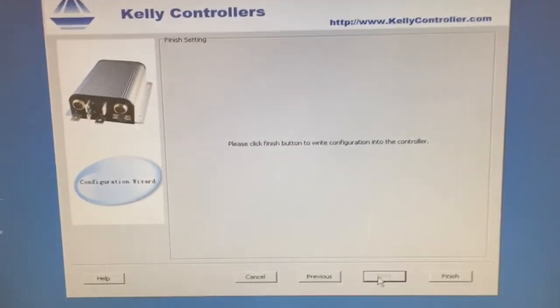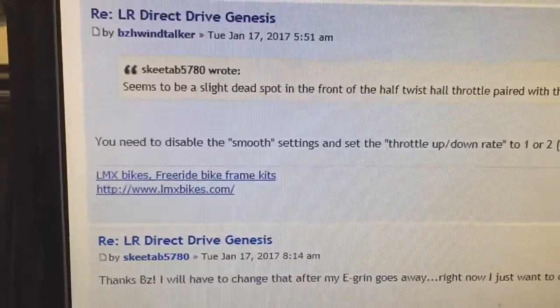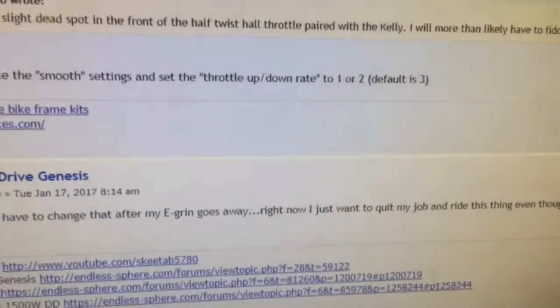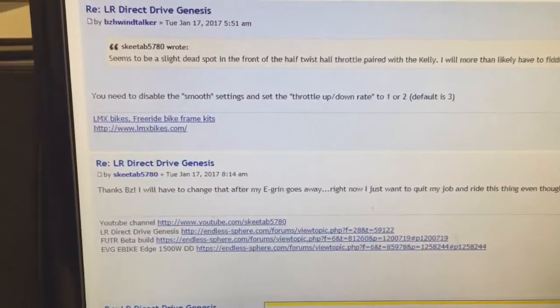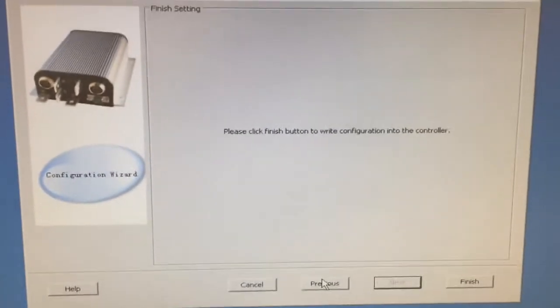It seems I got all the way to the end of my setup and I did not see a smooth setting to disable. I saw the throttle up/down rate, which I put to 1 instead of 3, but I didn't see anything about smooth settings anywhere. I don't know where that would be.